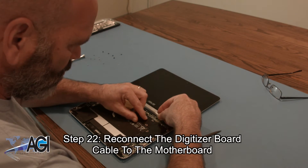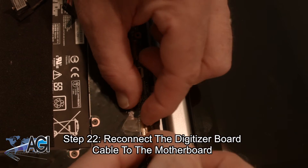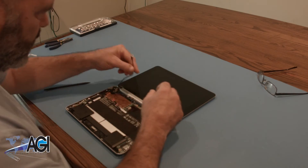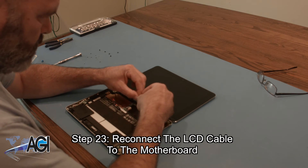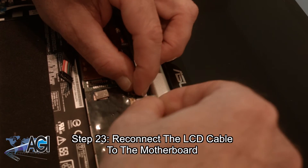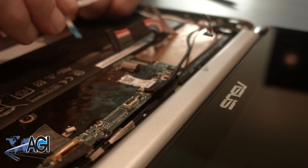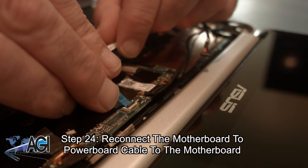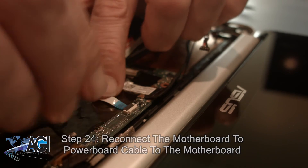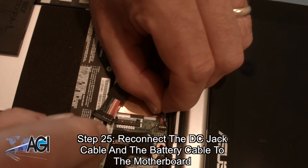Now you will reconnect the digitizer board cable to the motherboard. Next, you will reconnect the LCD cable to the motherboard. Now you will reconnect the motherboard to power board cable to the motherboard. Next, you will reconnect the DC jack cable and the battery cable to the motherboard.